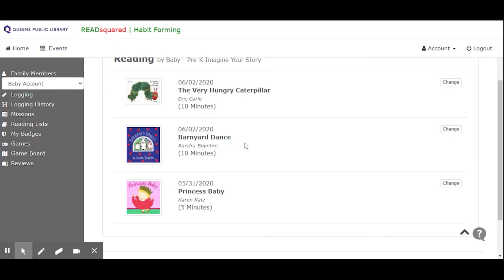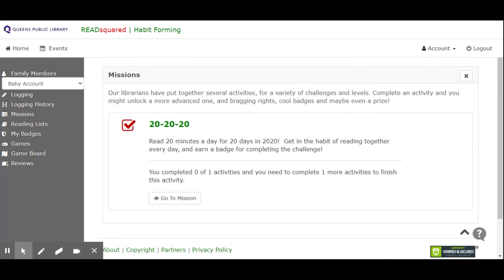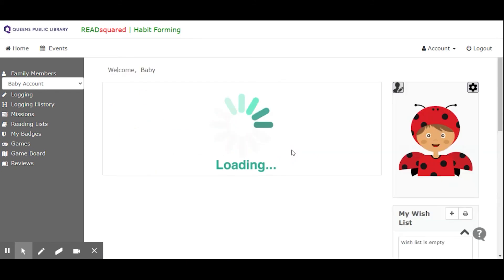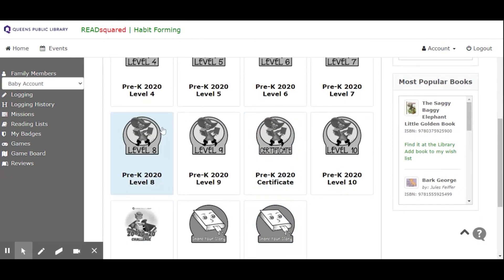This is what I put in for the baby's account. Missions are challenges that our librarians set up. Completing challenges can earn you badges, and at the end of the summer you're going to get a certificate. The big mission for the month of June is our 20-20-20 challenge: to read for 20 minutes a day for 20 days in 2020. If you finish this mission, you would get this badge. Once you earn a badge, they get colored in.